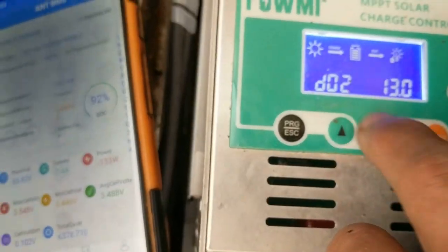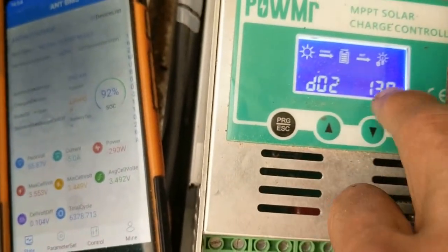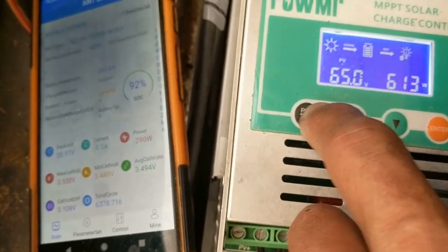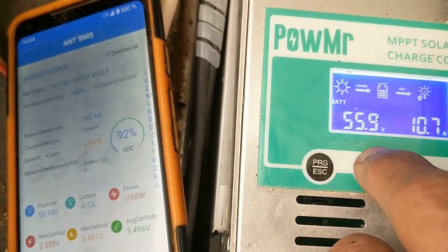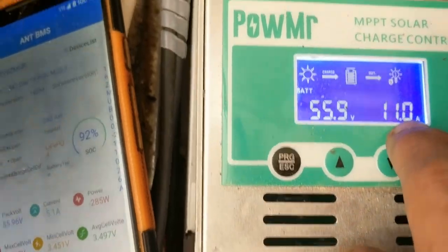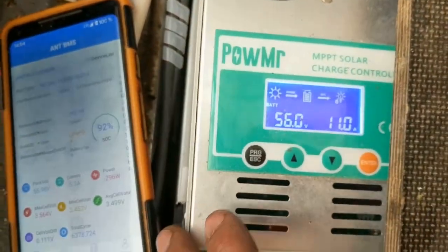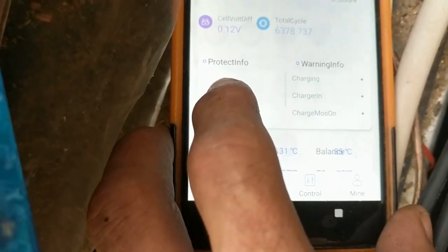It should stop — it's lithium, so the cutoff should be 13 times 4, that's 52 volts. But at 55.9 volts it's still making full power, so this does not really stop. It's very bad. The BMS says it's 56 volts, 3.5, so it's now really very close to cutting off the battery.